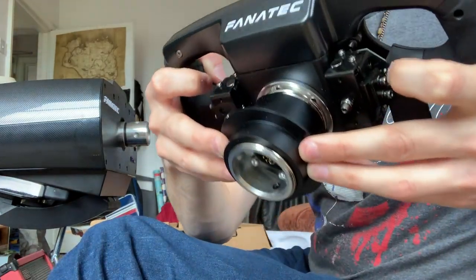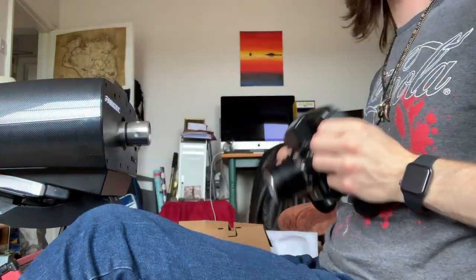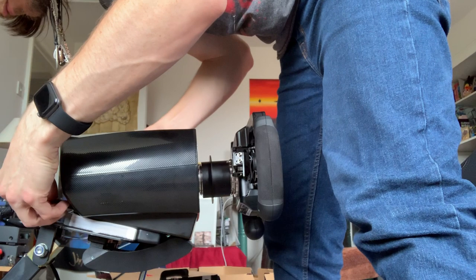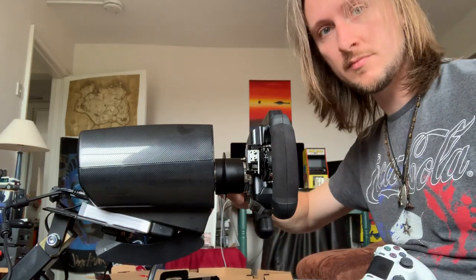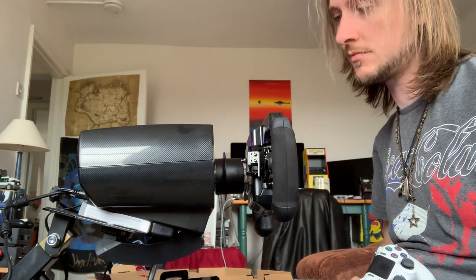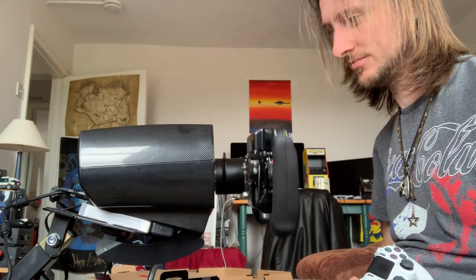The wheel itself has a quick release, meaning you can attach and remove it — throw it out of the cockpit just like Lewis Hamilton if you're feeling touchy, though it costs a lot of money so I wouldn't recommend that. After that it's just a case of powering on and letting it go through its calibration, and then you're ready to play some sim racing.